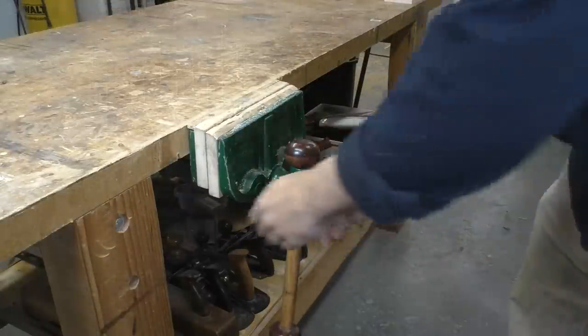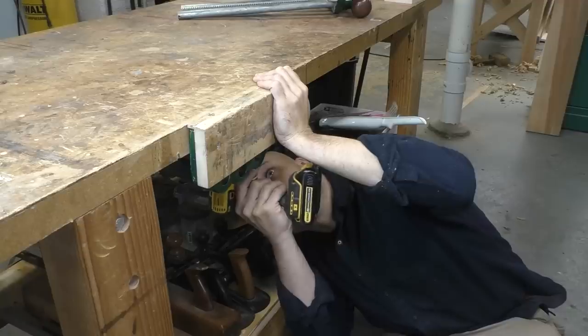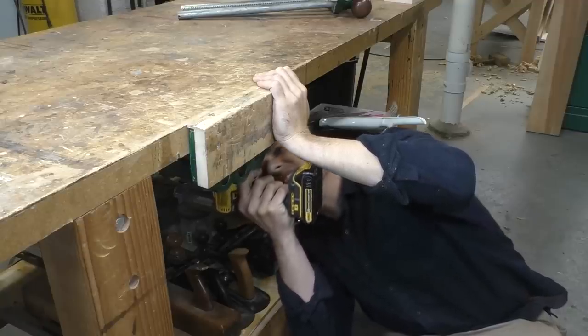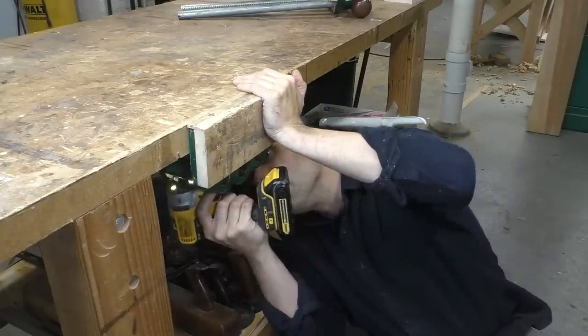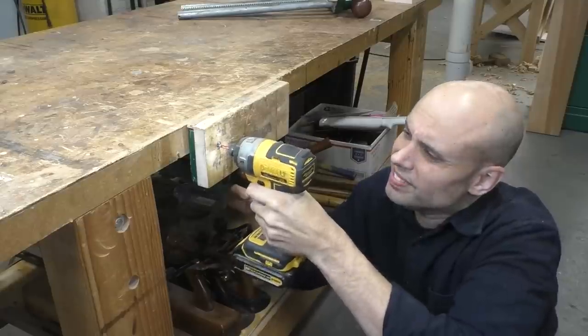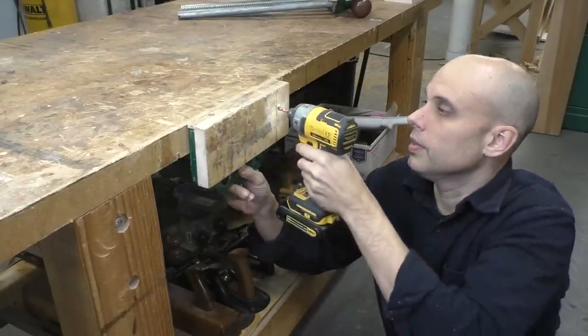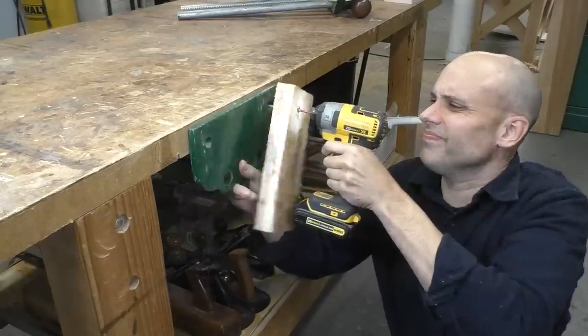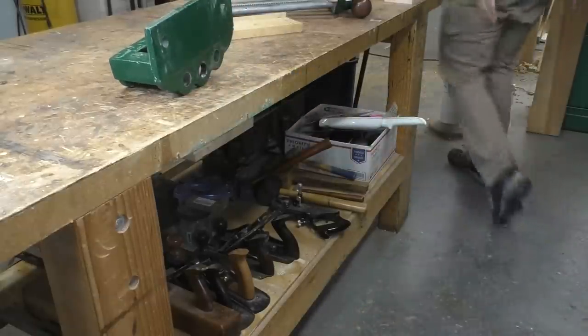Once this thing is done, I'm going to need somewhere to put it, so my old cast iron vise on my big workbench needs to go. This is actually a weird moment for me. This is the first woodworking vise I ever owned, and I thought it would be the last one I ever needed, but it hasn't worked out that way. There's a whole world of vices out there, and it turns out this beautiful vintage one that I spent months tracking down, paid good money for, and very carefully restored — well, it might not be that great. Now that it's off the bench, I'm not sure it's ever going back on again.